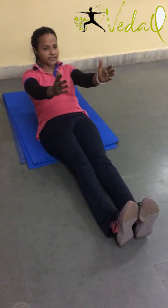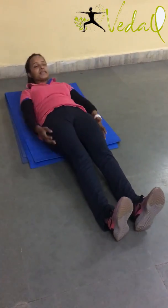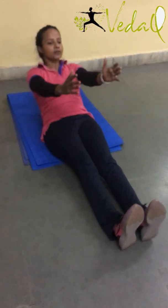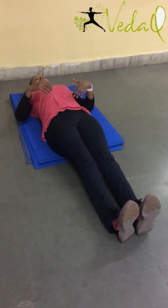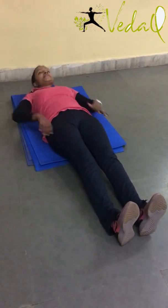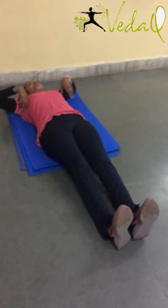Exhale 6. Do not take neck support. Down. Exhale 7 — to come up. Down. Exhale 8. That will help you to come up. Down. Exhale 9. Do not hunch while coming up. Down. Exhale 10. Down. Now let's go.